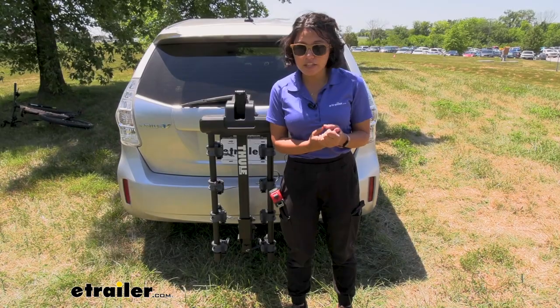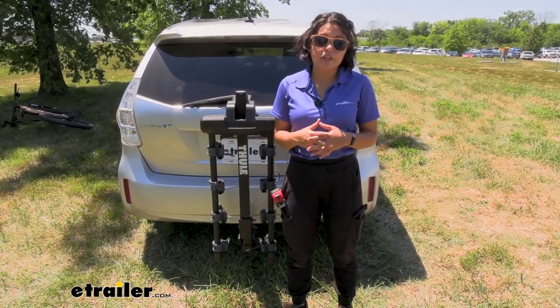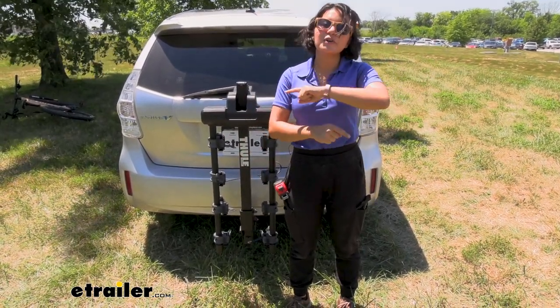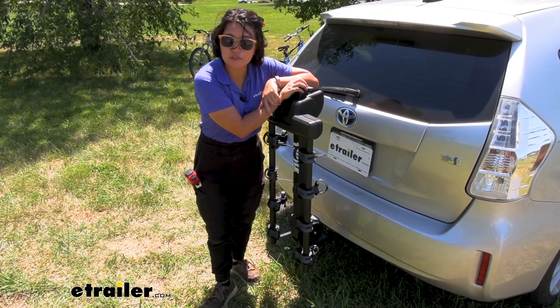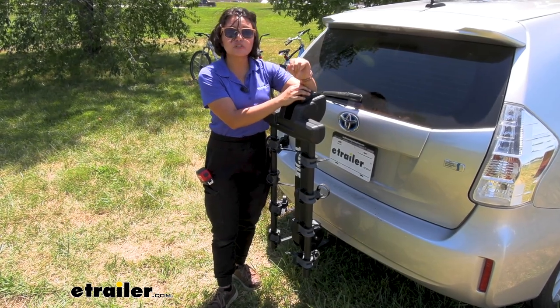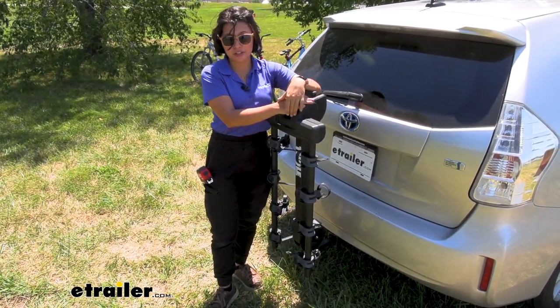I still recommend taking a look at our platform rack options, but those are bigger, larger, and harder to store — so you have your pros and cons. If you want to see how this looks on your specific vehicle, whether you have a hatch, a trunk, or a truck, check out our year-make-model test fit to see how it works on those cars.